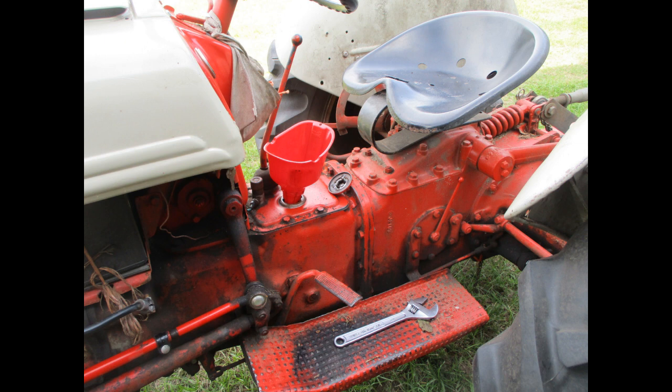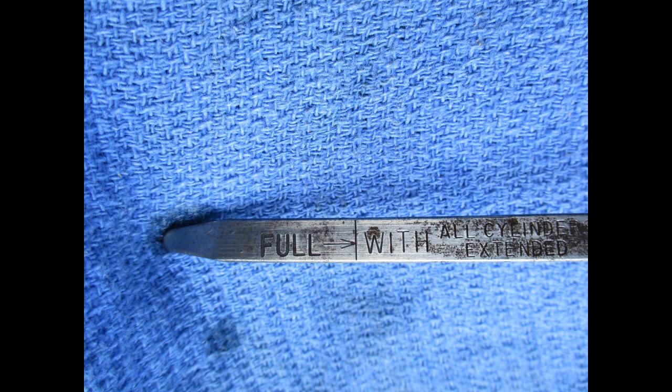After replacing the drain plugs, it's time to pour in the hydraulic fluid. Check the dipstick after the tractor has been driven a while.